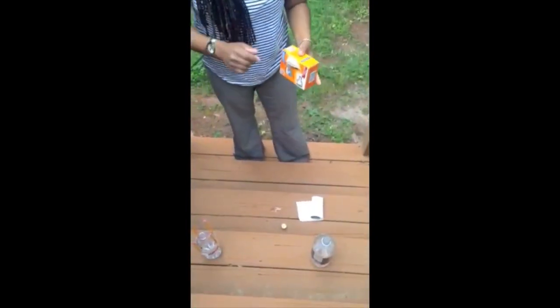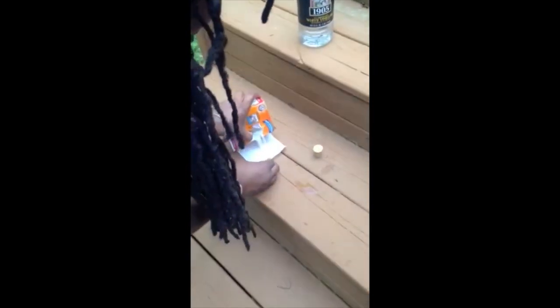The next step is to prepare the baking soda. I'm going to take the baking soda and pour some into the tissue just like this. I'm going to make sure I don't put too much, because if I put too much, it won't fit into the spout of the bottle.